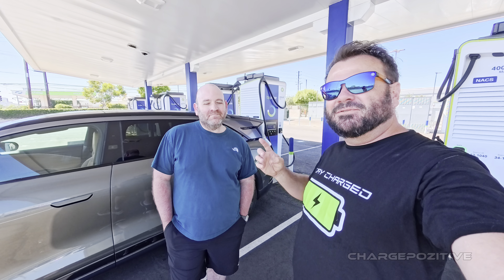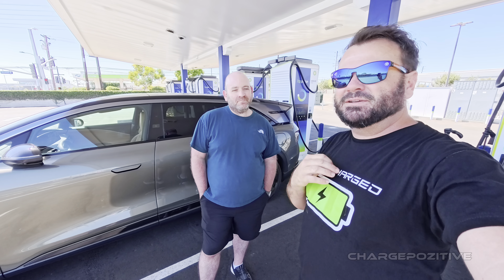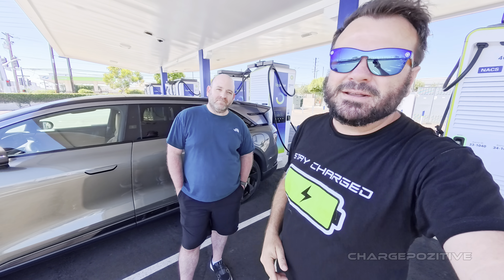There it is — first time with Alpitronic 400 kilowatts and the Lucid Gravity, two for one near LAX. A big thank you to Heath for sharing his time and vehicle. If you want a great lease deal on a Lucid Air, I'll put his referral code in the description below. If you want to help the channel, give a super thanks, a like, or subscribe, share the video, and we'll see you at the next charging station.